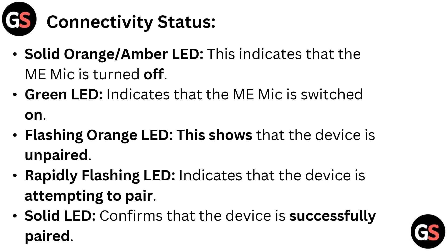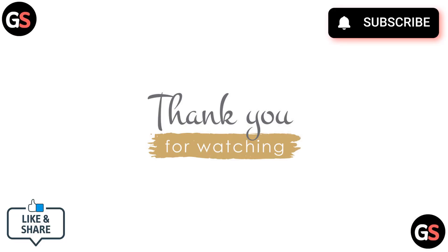A flashing orange LED shows that the device is unpaired, and a rapidly flashing LED indicates that the device is attempting to pair. A solid LED confirms that the device is successfully paired. Thanks for watching — do like, share, and subscribe to our channel.